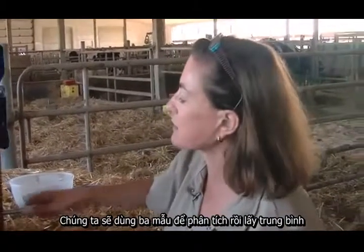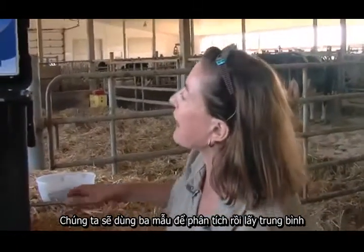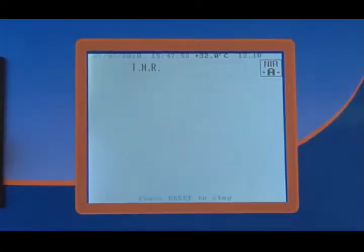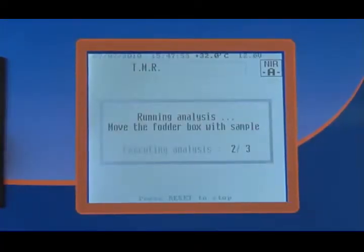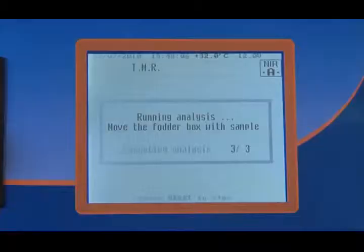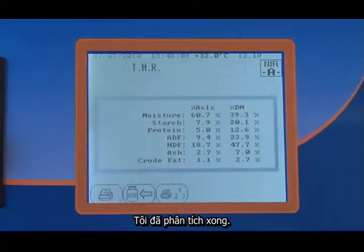We're doing three samples — three analyses that will be averaged. I now have got my analysis.